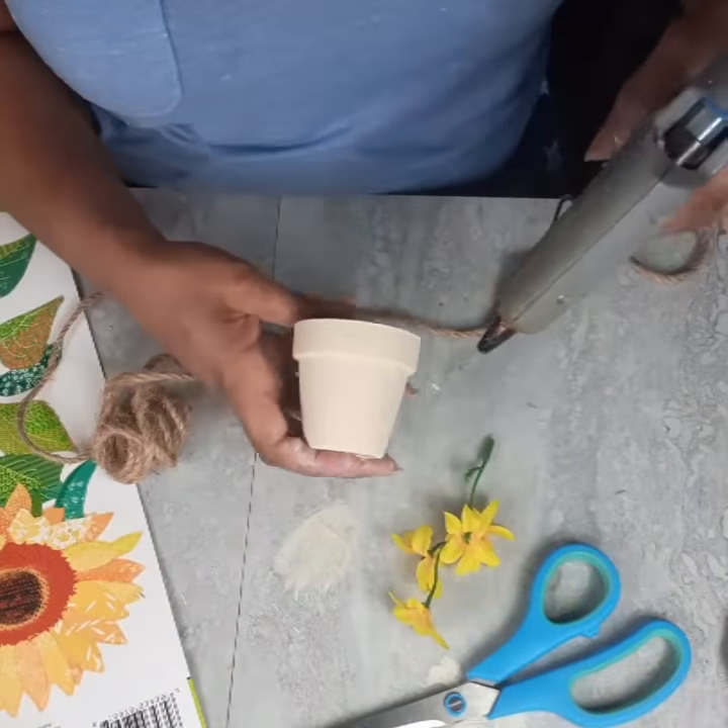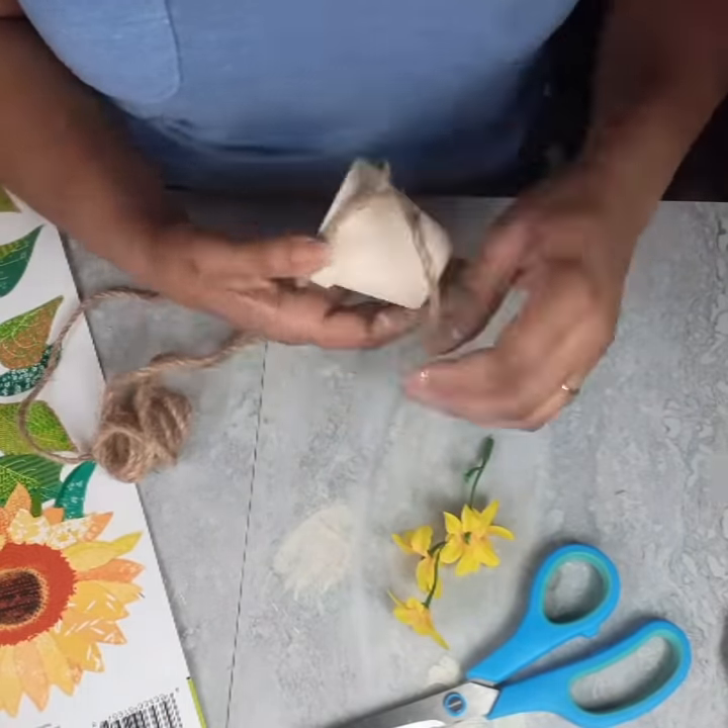Just getting the clay pot painted and adding my jute cord.